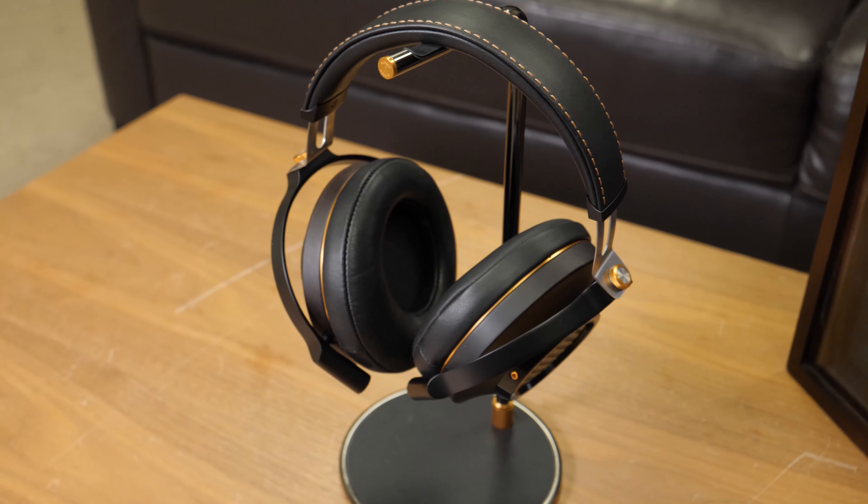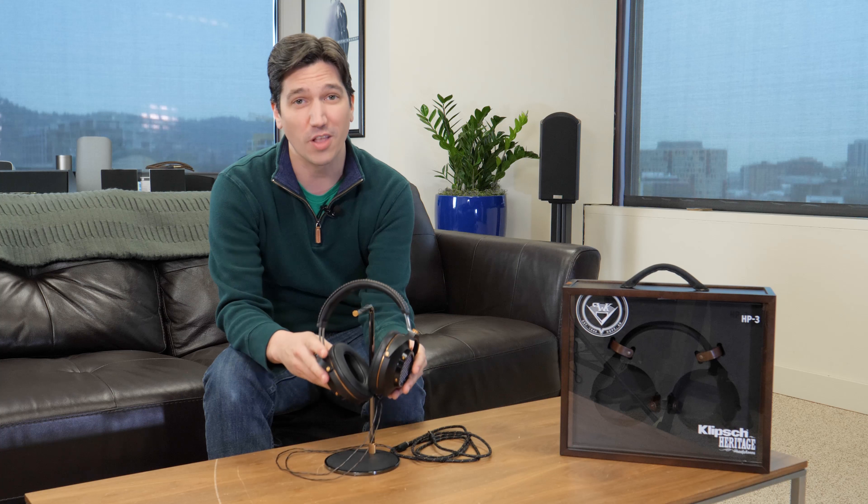Today we're checking out the Klipsch Heritage HP3 headphones. Like all of Klipsch's heritage gear, these are designed to celebrate the company's long-standing presence in audio, and for a lot of reasons they do a great job of that.